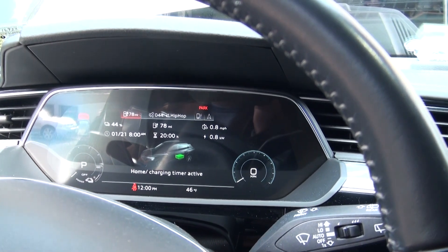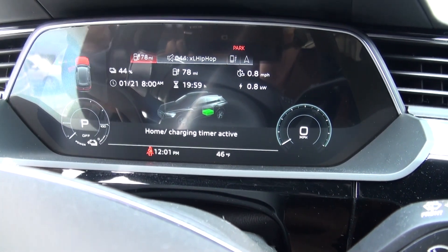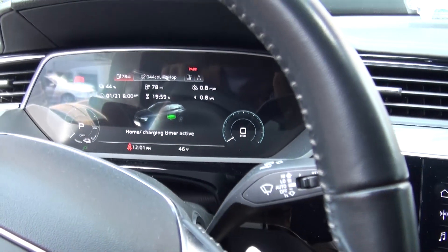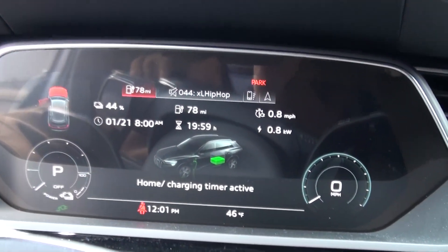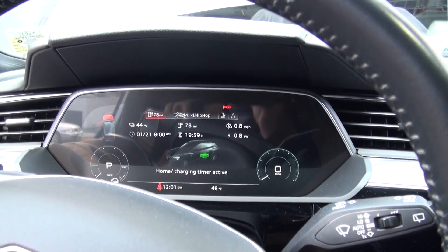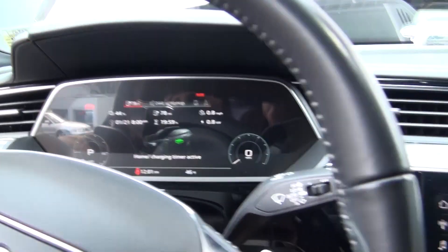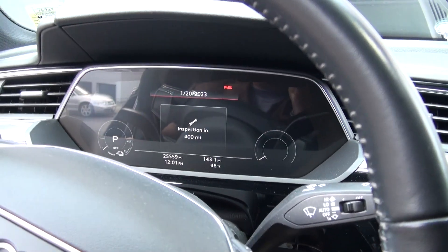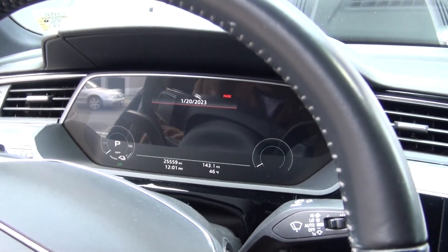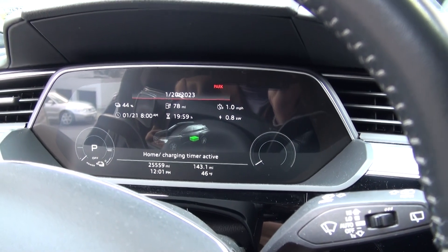Now we're at 0.8 instead of 0.6. We've gone down a minute but that doesn't mean it was because of the change — we'd already been charging a minute. I want to know if it's going to recompute and give me a different number, or if it's just going to stay this way. Shut the car off — nothing changed. One mile per hour now.